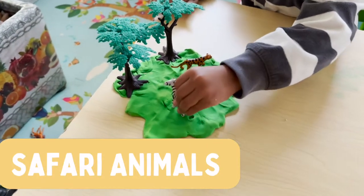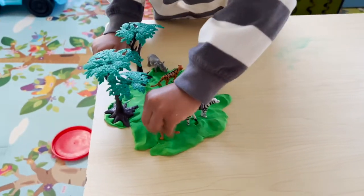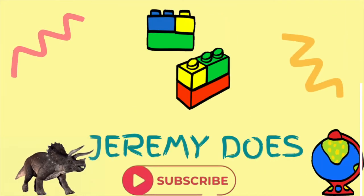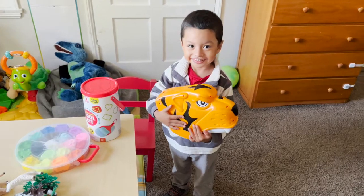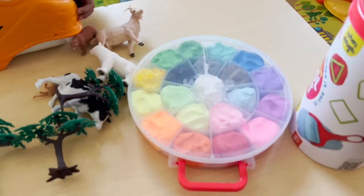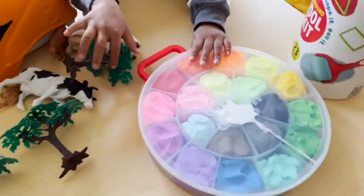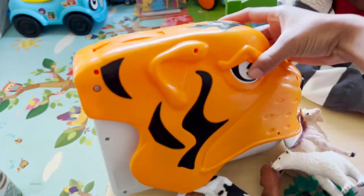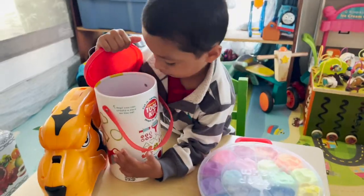Our safari animals. Okay, this is our safari. Jeremy, today I have a special activity for you — are you ready? Yes! Okay, so I went to the store and I bought this Dream Dough, it's play-doh, and I have this toolkit. I also bought you this, and it has mystery animals inside. Do you want to open it? Yes! Do you want to open the toolkit first? Yes!